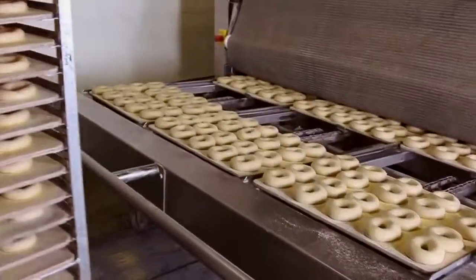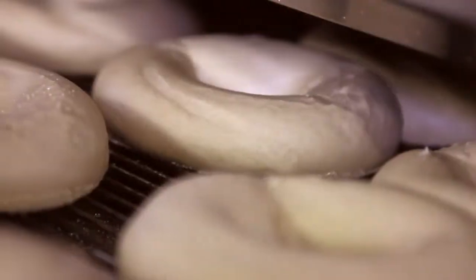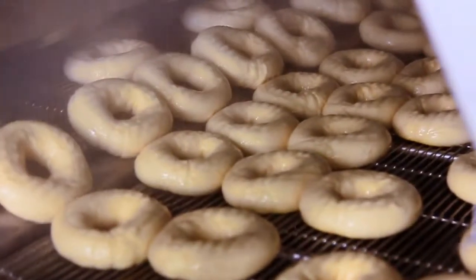We've made the dough, but it's a great oven that turns the dough into great bagels. Here they drop into a hot water bath — each bagel is submerged for a minute and a half. When you boil them, it gives the bagel that crispy shell.